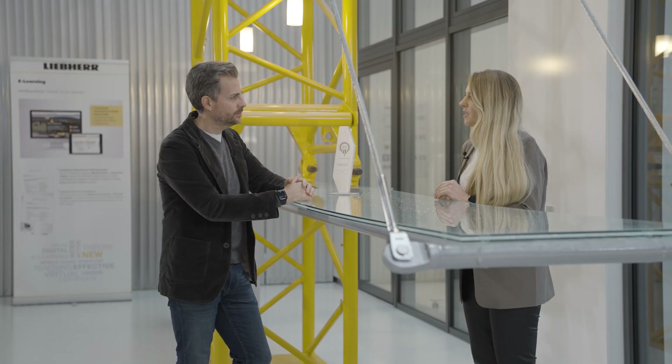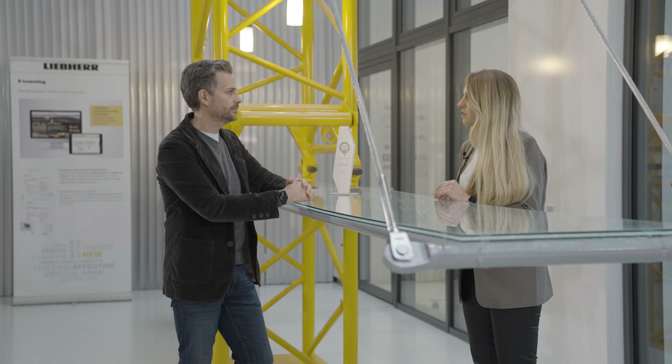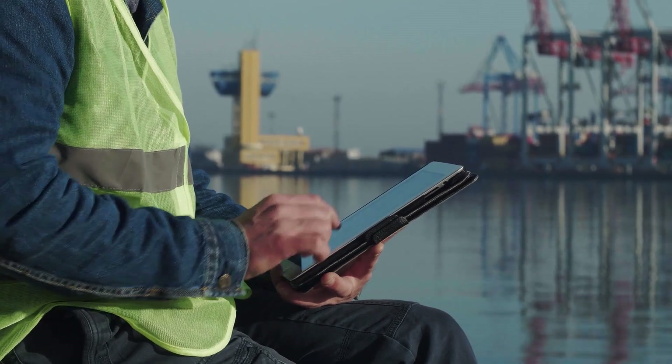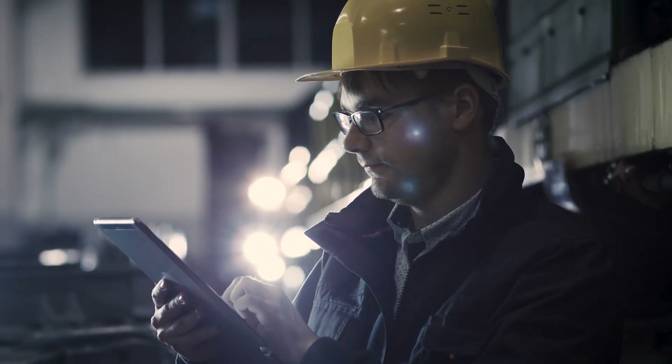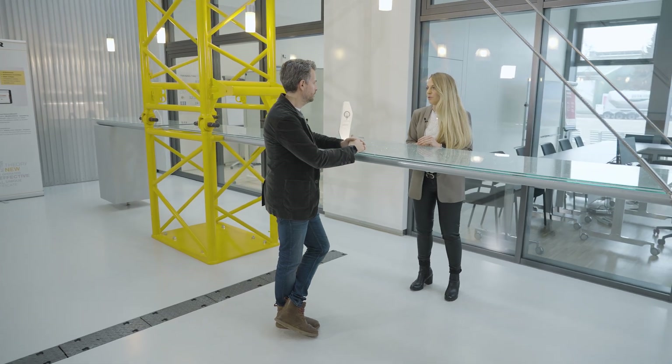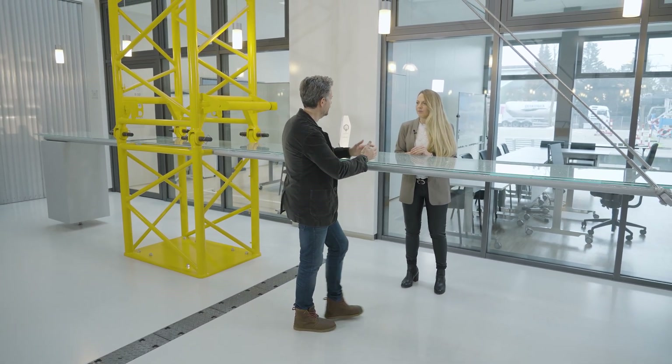Where can course participants do the e-learning and how long does it take? Course participants can complete the e-learning program on mobile devices at any time and from any location. It lasts between 15 and 18 hours and is available for 12 months once it has been assigned. Whether the participant spreads these 18 hours over 2 days or 12 months is up to them. It's independent of time and place — very important given the current labour shortage — allowing a course participant to complete their training while still working at the company.